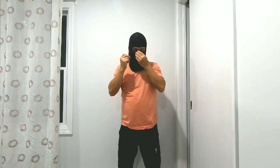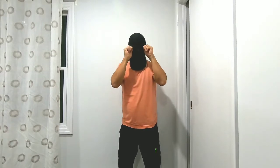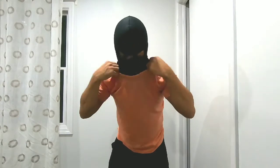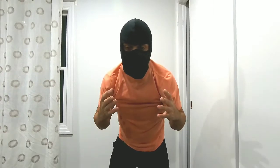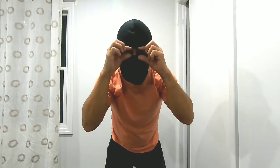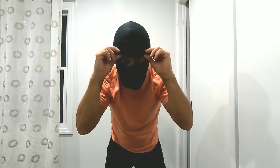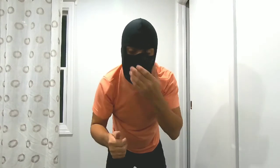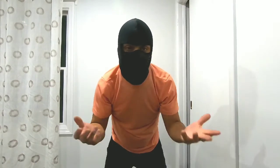A good part about it is, first of all, it covers the neck. So you put your jacket on, you put a sweater — it'll cover your neck pretty good so you won't be cold. It also covers your face pretty good. The only thing you really see is your eyes. You can bring this down a little more and only see your eyes.